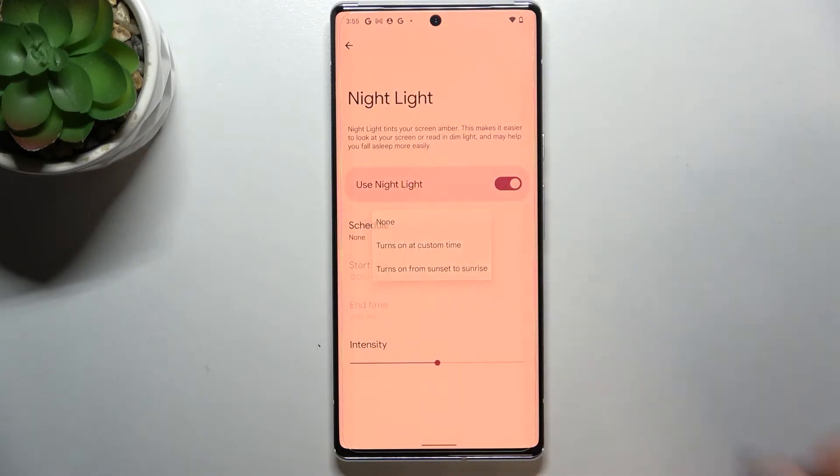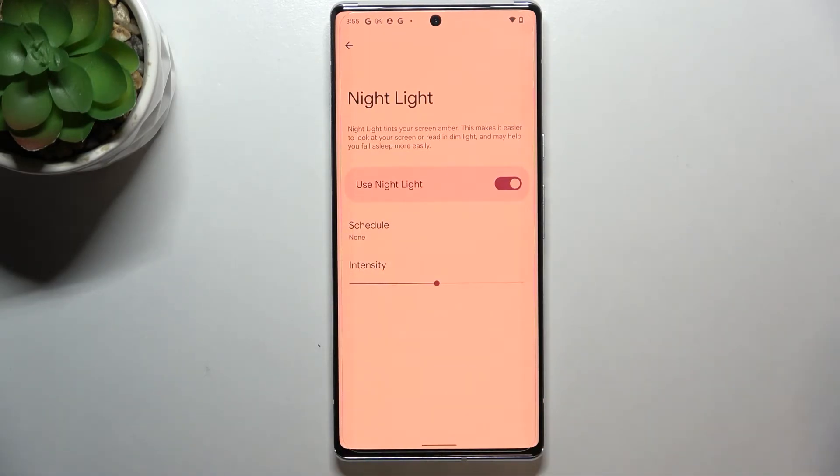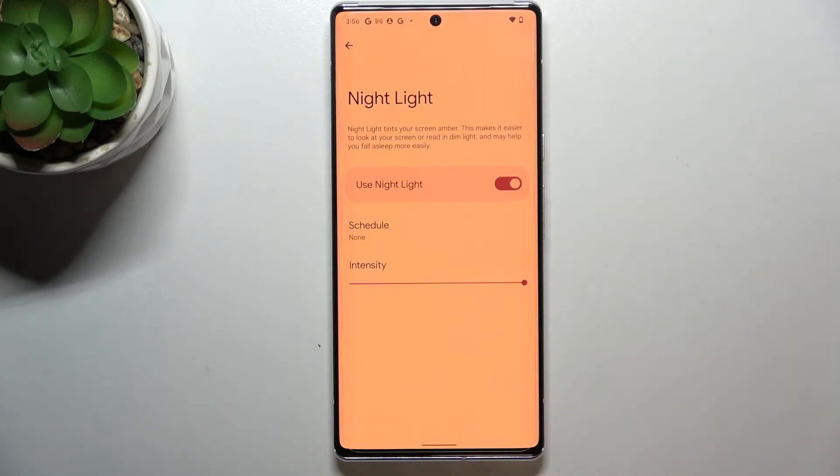Let me turn it off. Here we have the intensity slider. By sliding it to the left we can make it cooler — it's less visible but still yellowish.